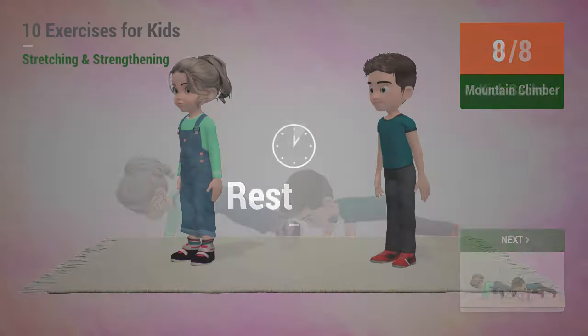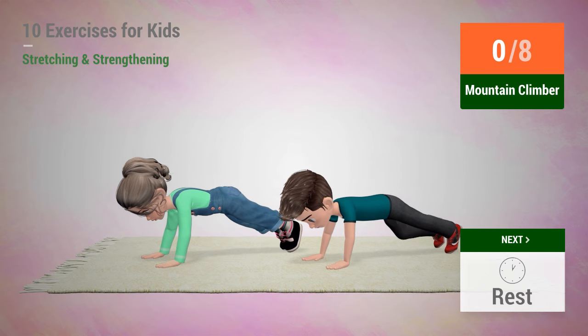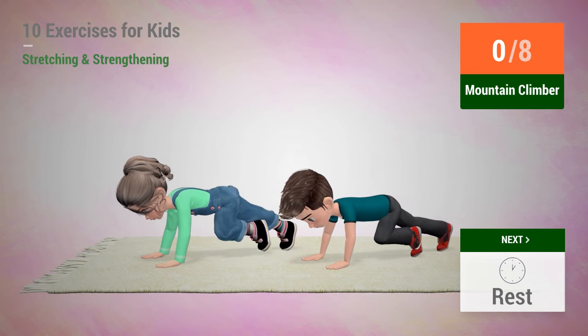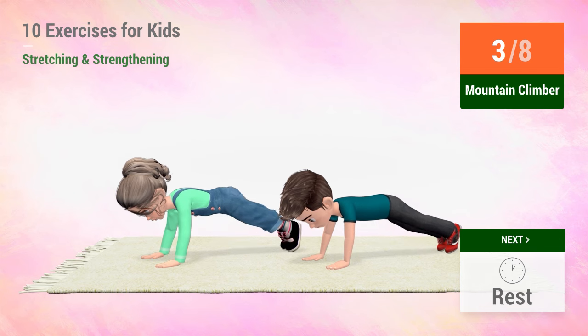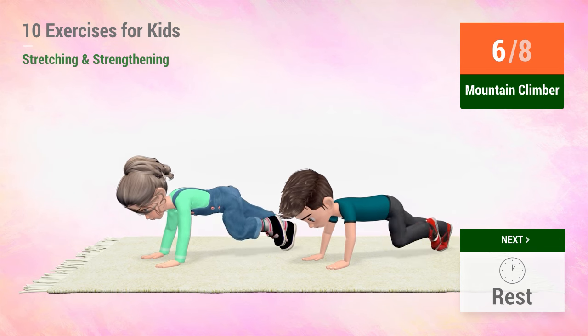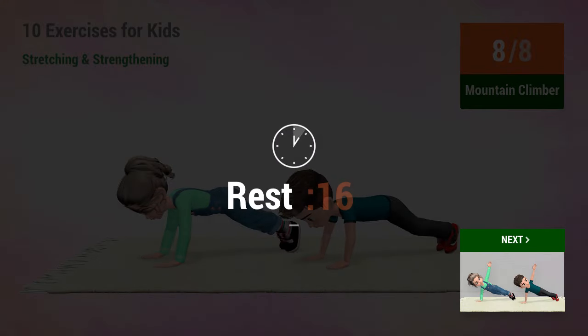Up next, mountain climber. In 5, 4, 5, 6, 7, 8. Rest time.